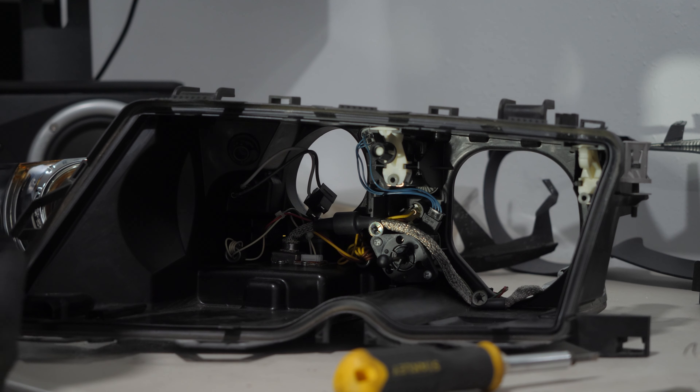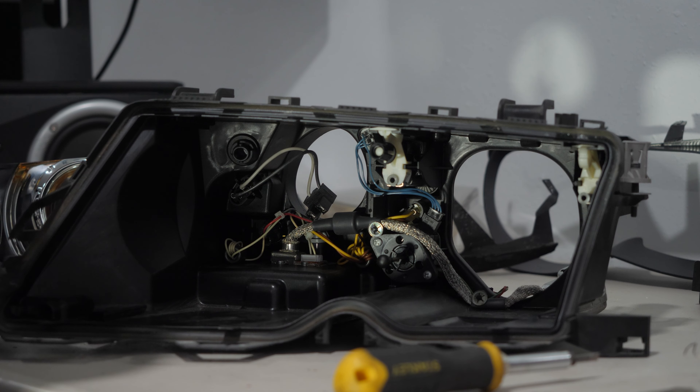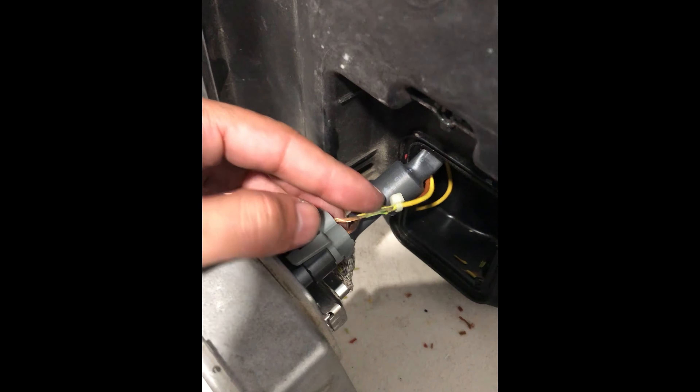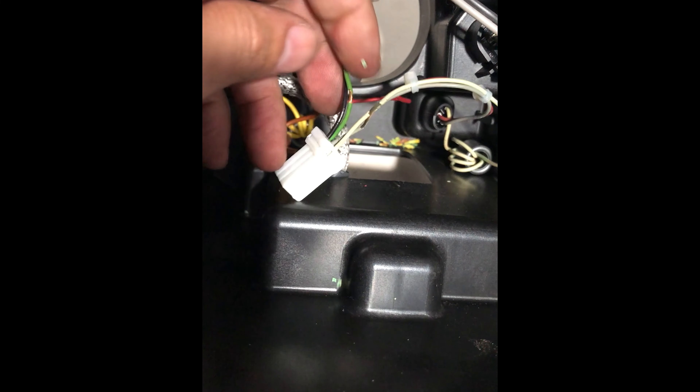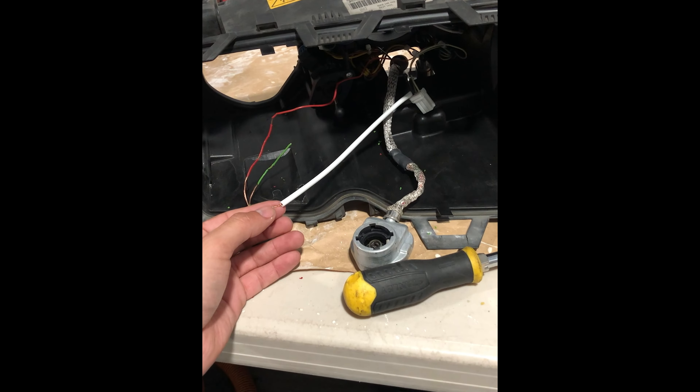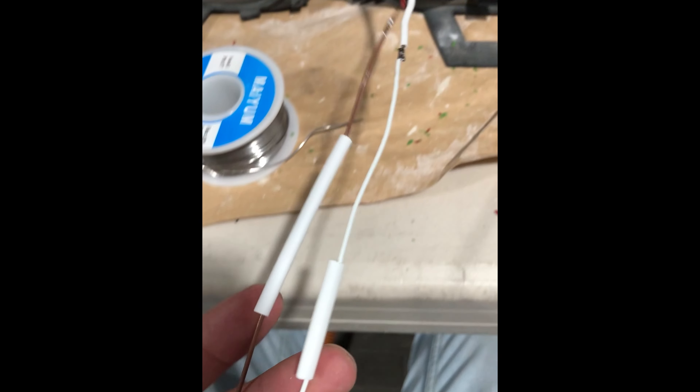The condition of the wires inside one headlight was way better than in the other. Most of the wires in the second were brittle and would peel off when touched. To avoid any potential shorts, I opted to replace some of them and use shrink tube to insulate others.